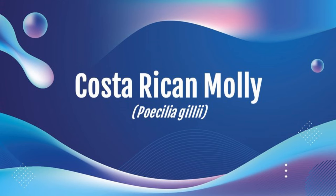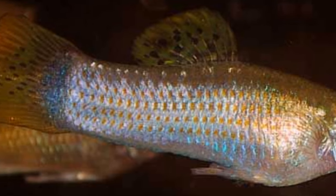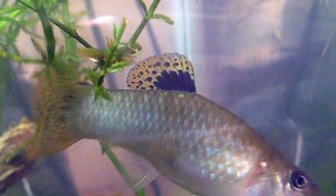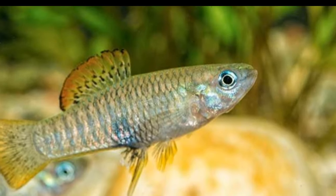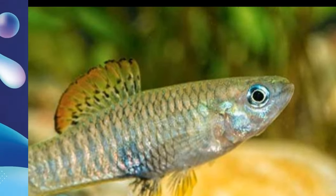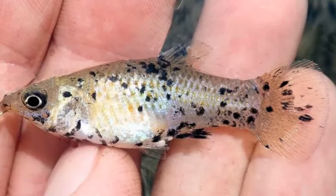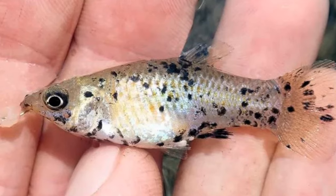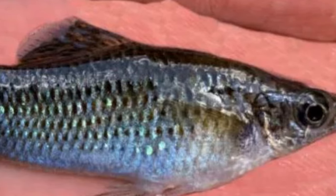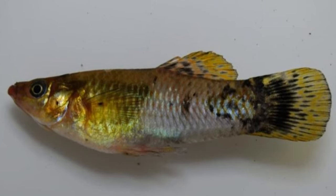Next we have the Costa Rican molly, originating from Central America with Costa Rica being most common. It's a rare molly, and size is anywhere from three to four and a half inches on average. Care is likely similar to common molly, but limited data exists. I couldn't find any online vendors, so I don't have cost details. As far as color, it's usually a silvery green with spots on its fins. Next, the Pacific molly, also called the Mexican molly, originates from Mexico to Panama. It's also rare, getting to three to four inches on average. It features a wide variety of colors — usually a mix of silver, black, and yellow-orange — with more color on males.